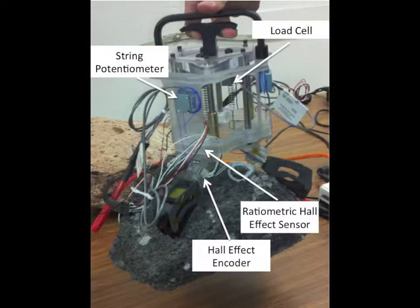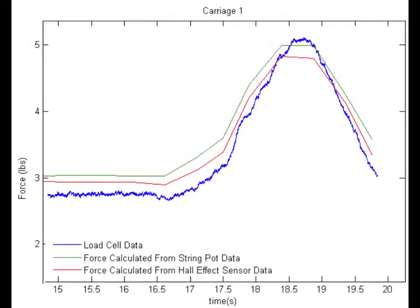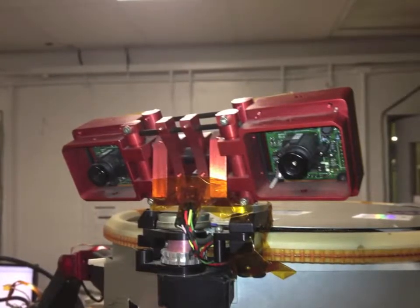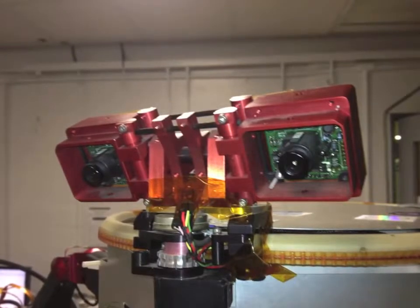Prototype grippers with two Hall effect sensors on each carriage provide both magnitude and distribution information about a grip. Combining these data with stereo vision from LEMUR's cameras will enable long-duration autonomous climbing using closed-loop control and onboard path planning.